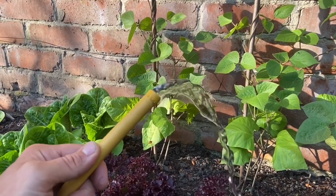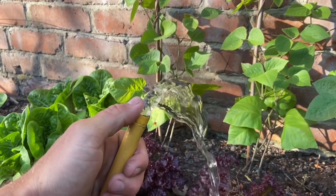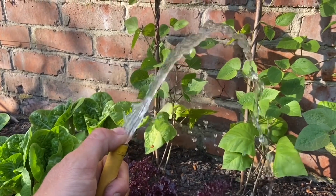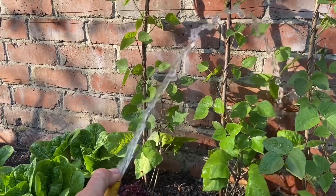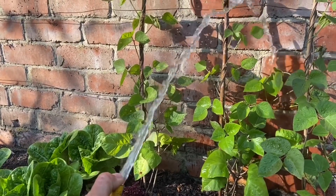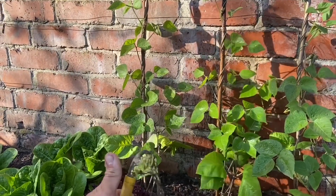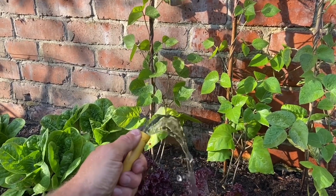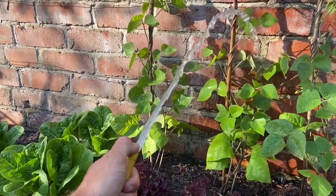Here's our hose pipe running at 9 liters per minute full bore through the end. Now if I put my thumb over the end and decrease the size of the hole it comes through, you can see we're getting a lot more pressure. That's the principle of how the pump works — we're not getting any increased flow, we're still getting 9 liters per minute, but because the hole is smaller we've increased the pressure. Remove my thumb and nothing's changed apart from the hole size — we're still getting 9 liters per minute at an increased pressure.